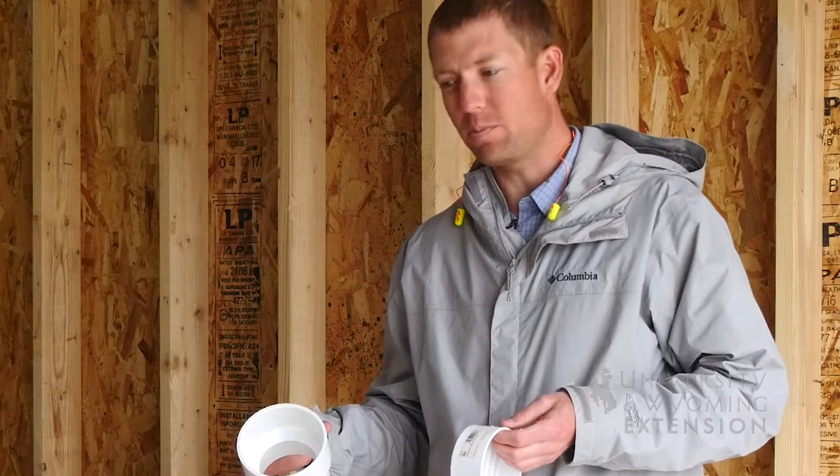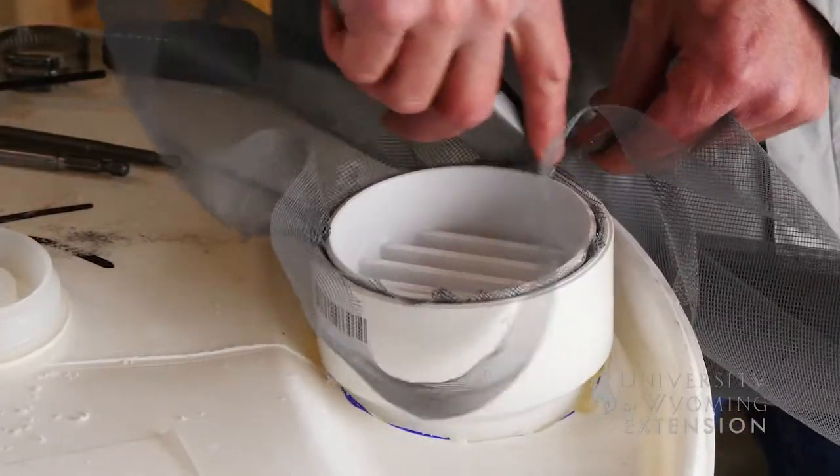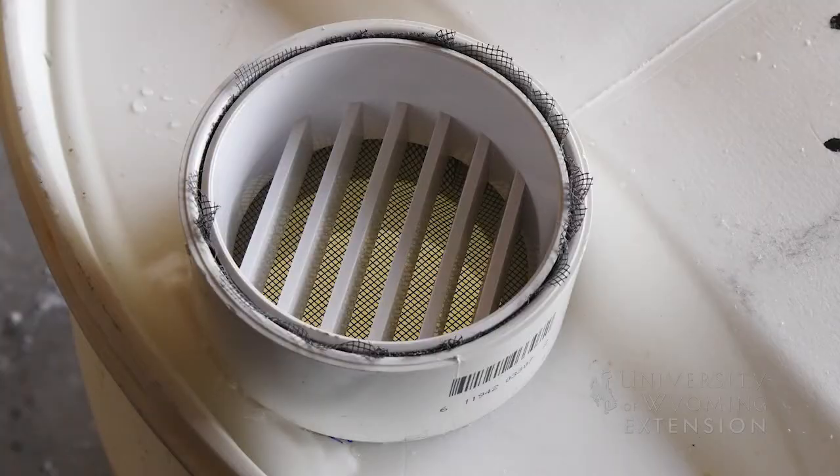For this we're going to use a 4-inch PVC drain piece and then actually hand make our own screen to filter out leaves, sticks, and other debris that will potentially clog up our whole system.